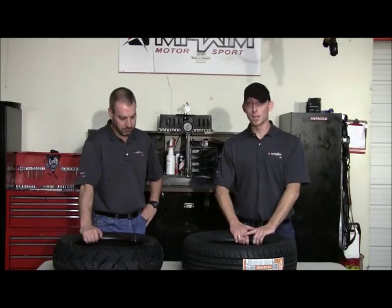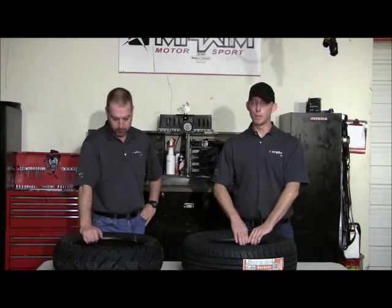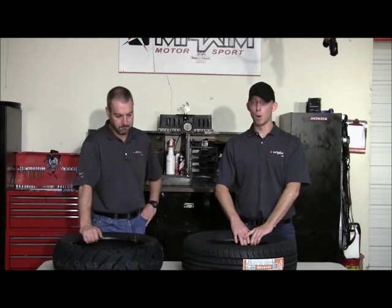I know there's going to be a lot of grumbling out there from people who maybe do this, that we're just trying to sell you tires. The fact is, if we wanted to sell automobile tires and put them on a motorcycle, we could pick up a phone and have the car tires here tomorrow. We don't do that, and it's out of concern for our customer's safety.